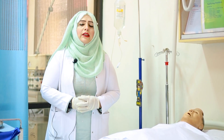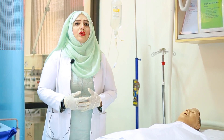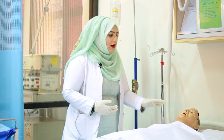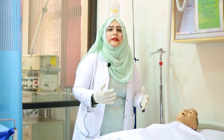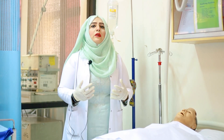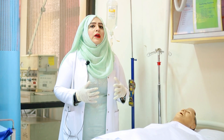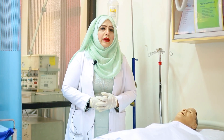Always get permission from the client first, then start the procedure. Before starting, in any eye procedure we always do eye swabbing — we check the eye if there is any discharge or anything, and we must clean it. As shown in the previous video, eye swabbing is done. Now we are going to do the eye bandaging after installation of the eye drops.